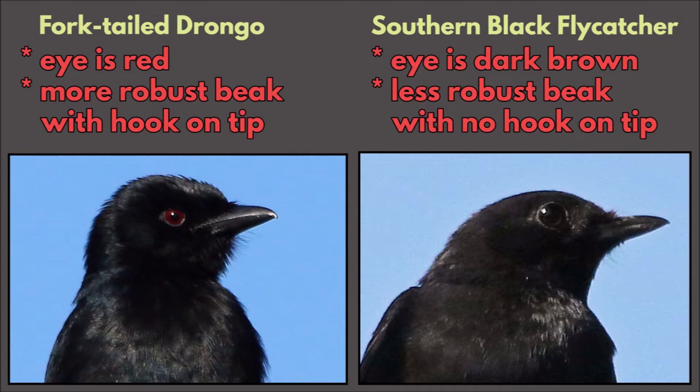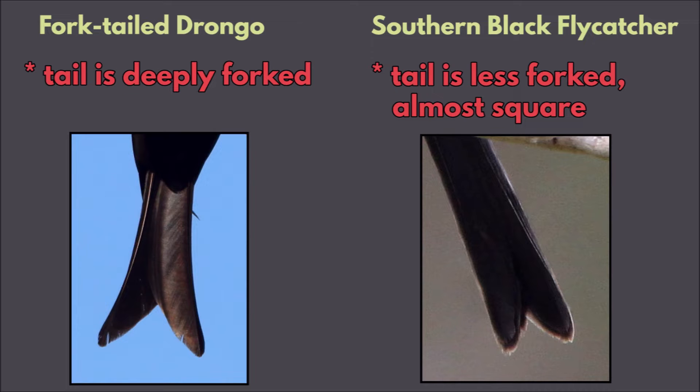Some basic differences: the Fork-tailed Drongo has a red eye and a more robust bill with a hook on the tip. The Southern Black Flycatcher has a dark brown eye, and its beak is less robust with no hook on the tip. One key ID feature: the Fork-tailed Drongo has a deeply forked tail, while the Southern Black Flycatcher has a far less forked tail — it's almost square.